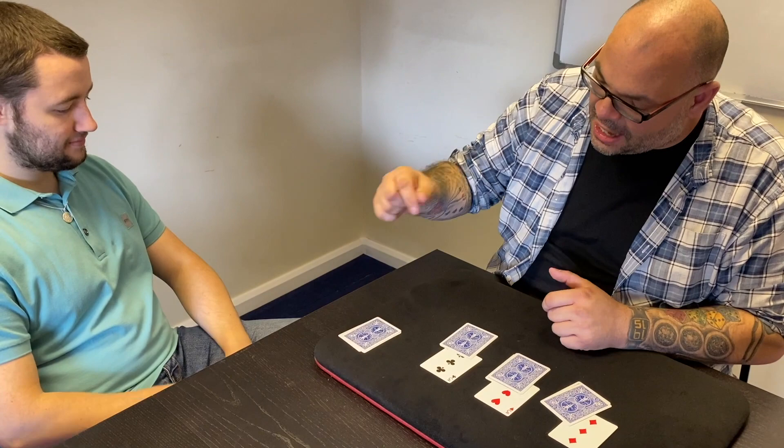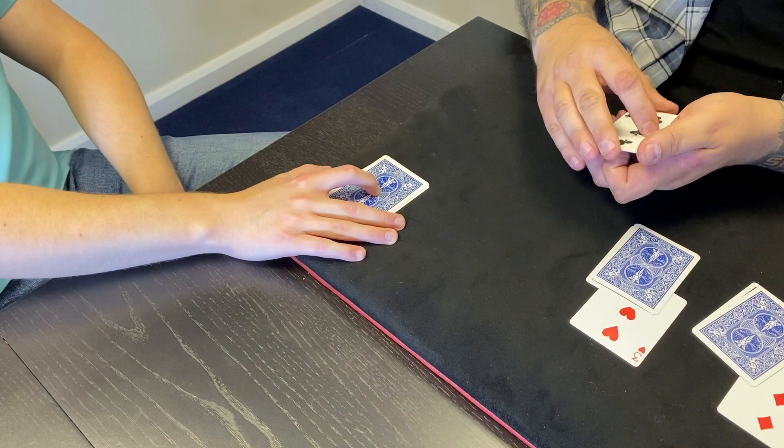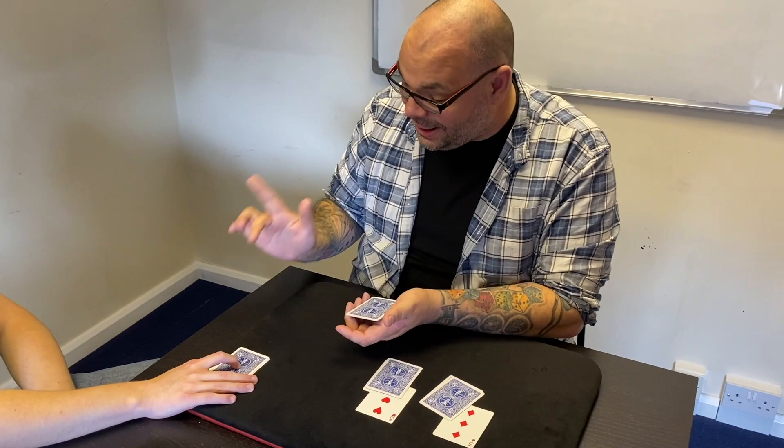Remember, the three of spades is the leader three, so you're going to put your finger on that packet. Do not let anyone get that packet — under pain of death — keep your finger on that packet. Can you do that for me? Good stuff.